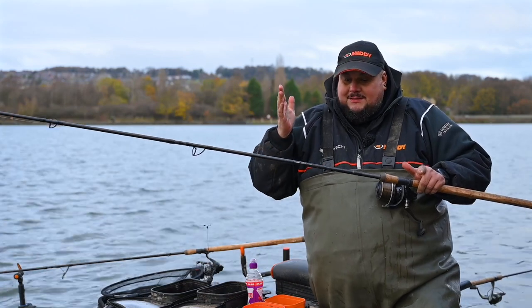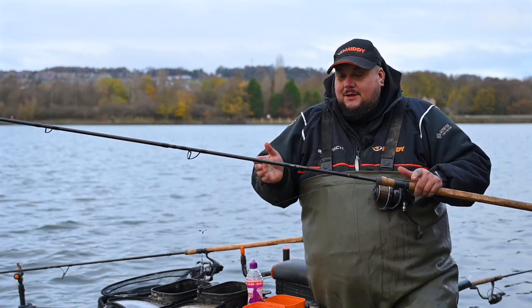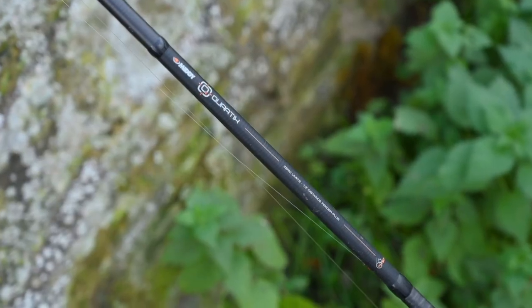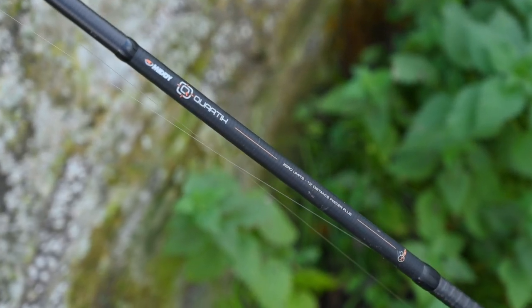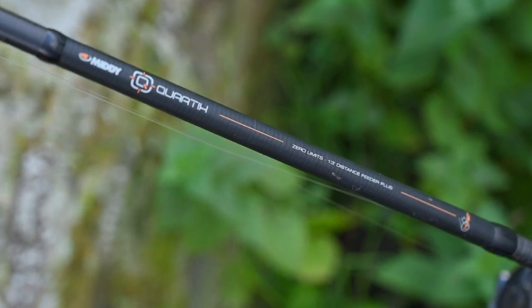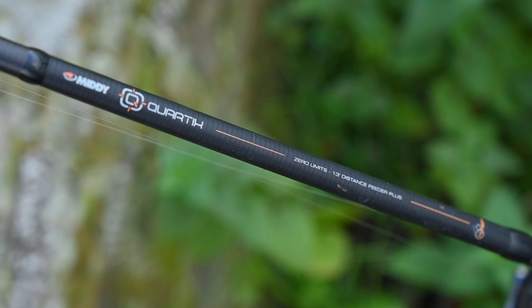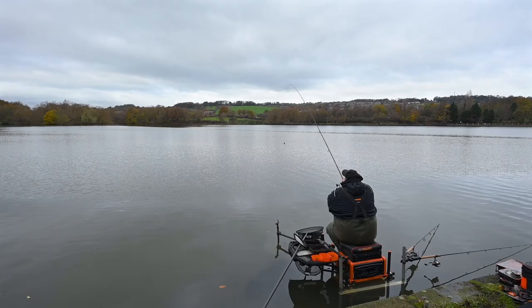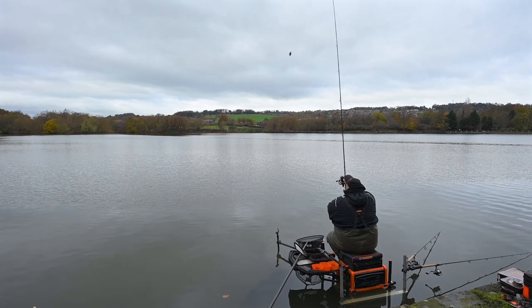Right, here it is — this is the brand new Quartex Zero Limits distance feeder. This is the 13-foot version; we also do it in 11 and 12 foot. Today I've decided on the 13-foot because we're chucking up to 70, 80, 90 meters, so you're going to need a powerful rod to get you to that distance.